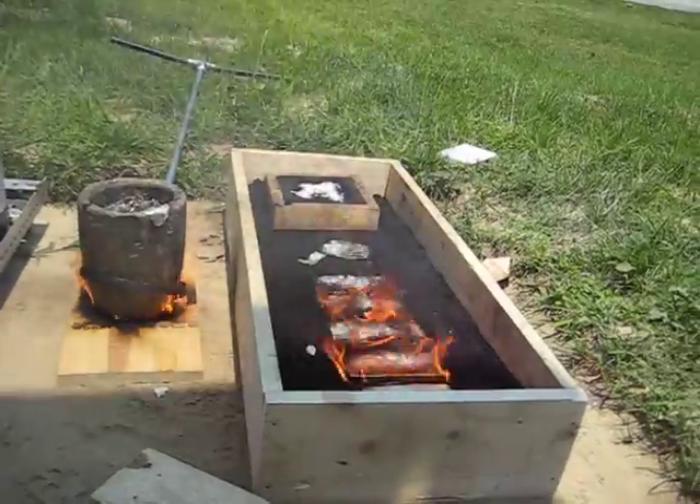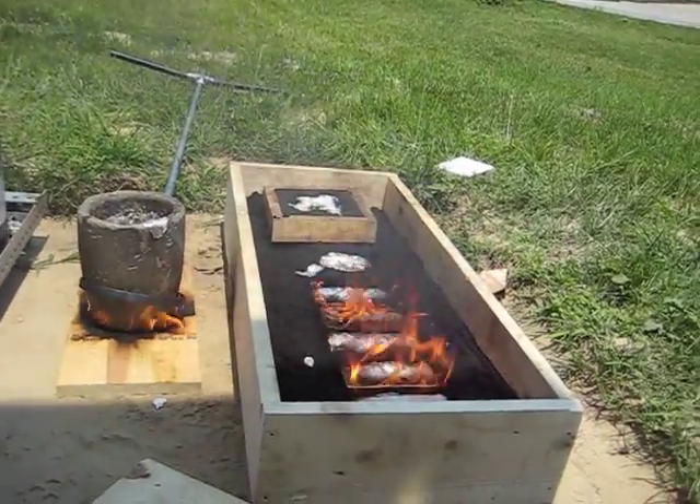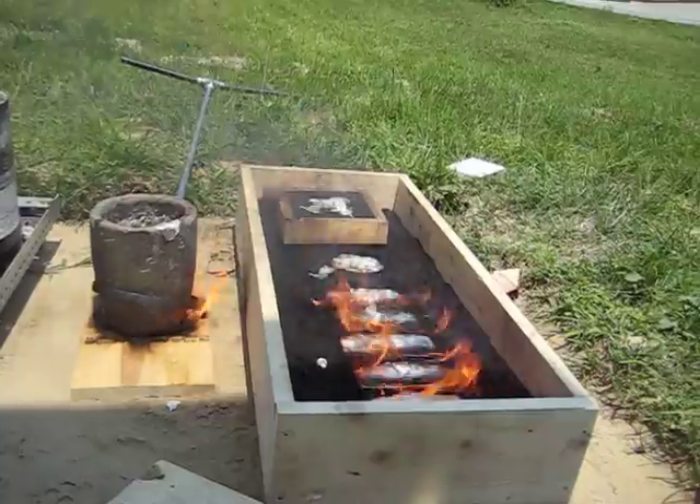I like how the sand is on fire. Yeah, it's not really supposed to do that. Should we put the kiln back in? Yeah, probably.